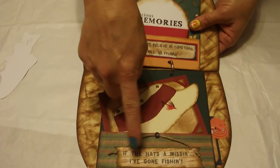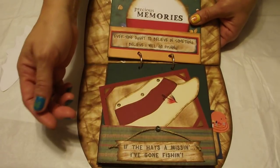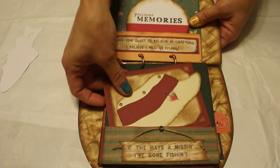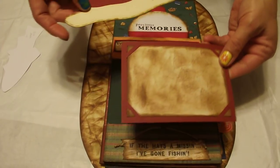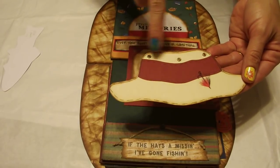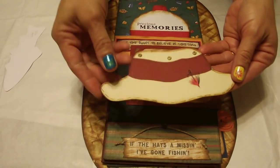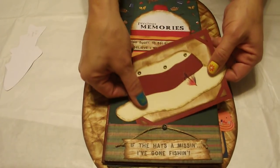The next page says, If the hat's a missing, I've gone fishing, and I just tied some jute in a little knot and made it look like a piece of broken board and a little button. And inside there's a photo mat and a hat. I put some eyelets in there and put another one of those little stickers on there. I thought that turned out real cute. You can do a little journaling on there. And again, it's another pocket.